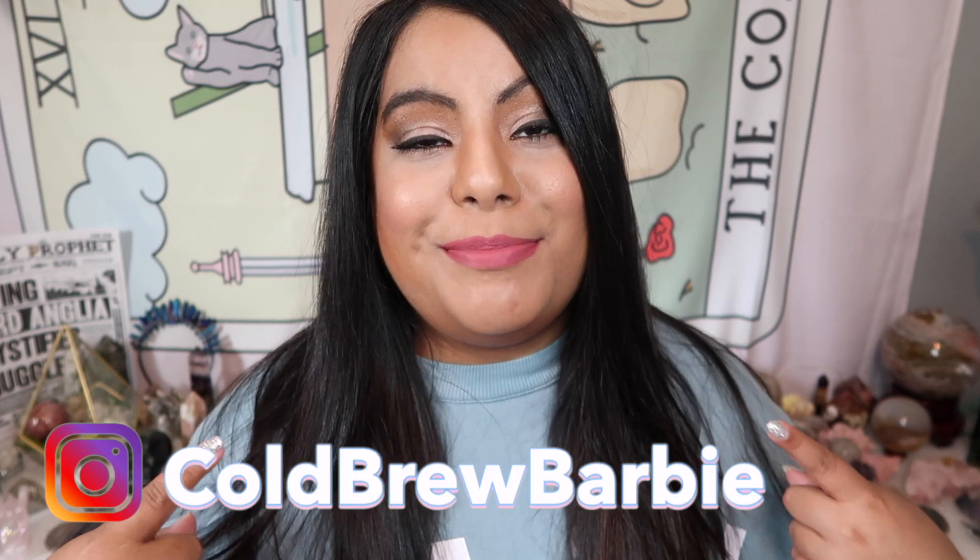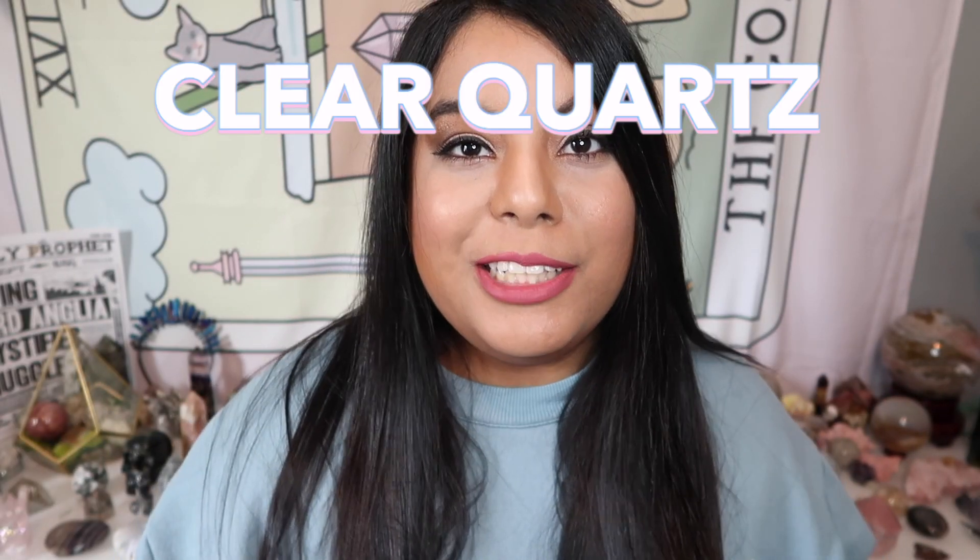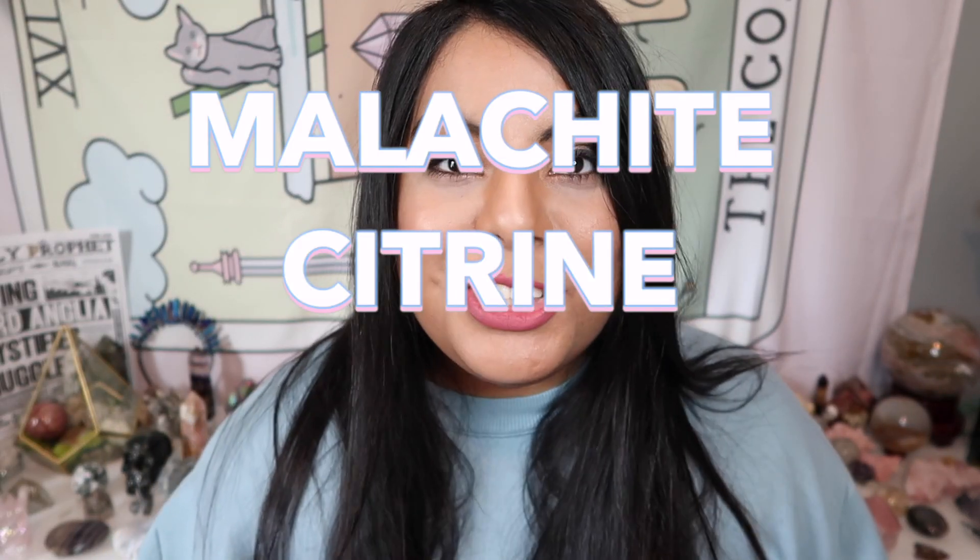Hey guys, welcome back! My name is Barbie. Thank you for joining me today — please give this video a thumbs up and subscribe for future videos. In today's video, this is part two of how to spot fake crystals and easy signs to look for when purchasing crystals. In part one we covered clear quartz, larimar, and moldavite. In part two we'll be covering malachite, citrine, and turquoise — all often faked crystals on the market.